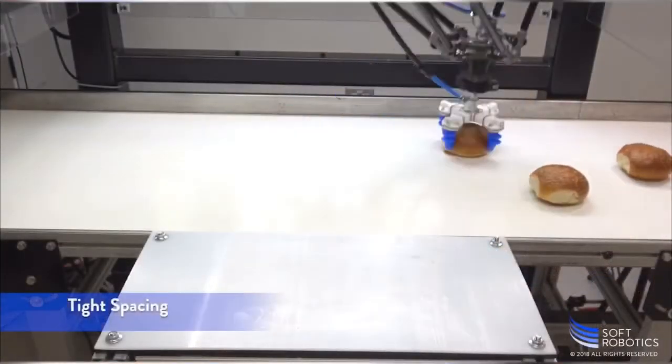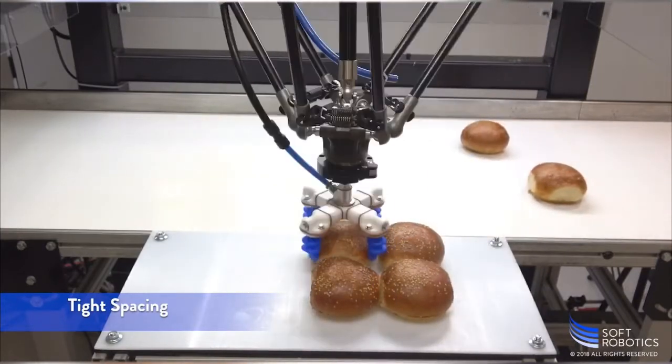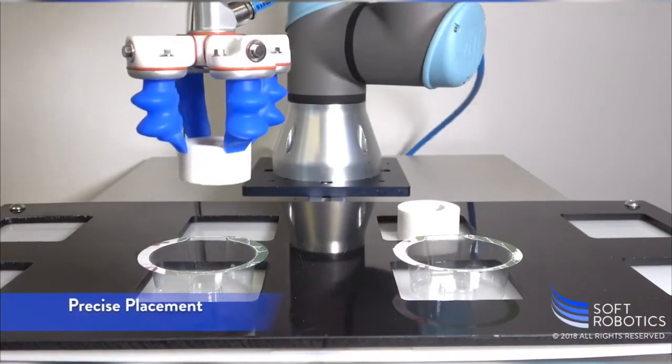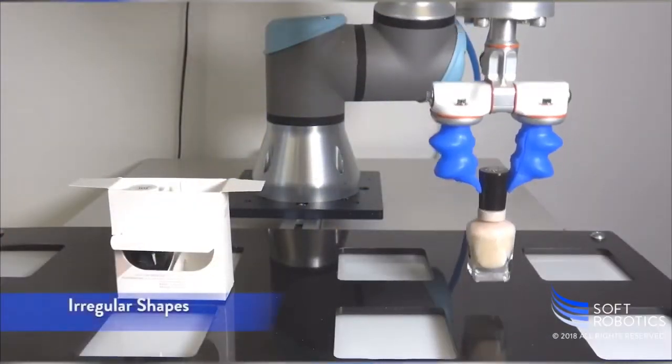These Mini Fingers are designed to pick and place product into small tight spaces with repeatability, reliability, and quickness. Have a funny irregular shape? No problem — Mini Fingers are adaptable to small products that have less area to grip.